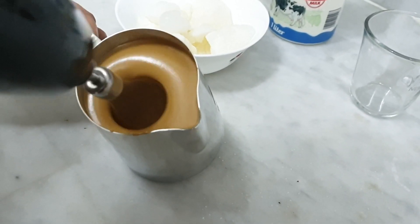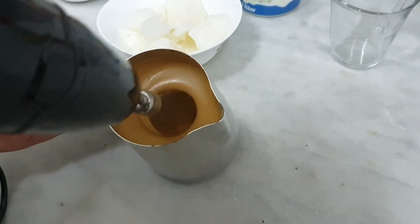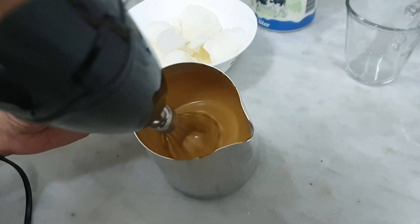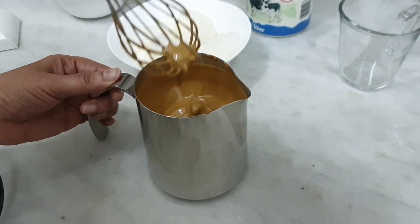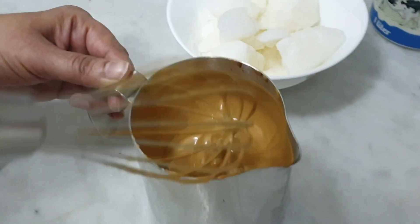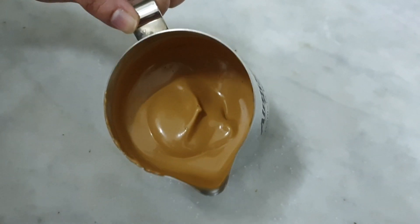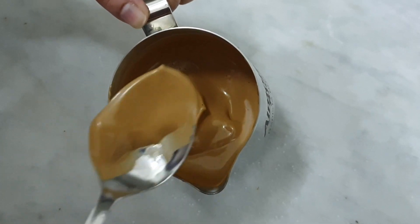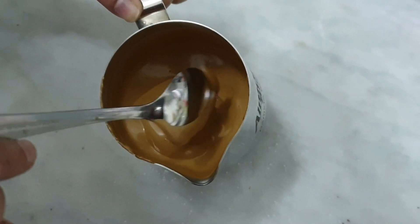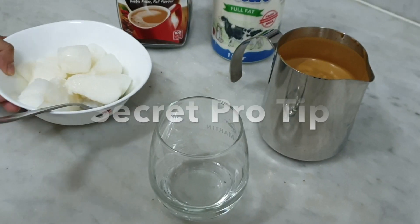Let's mix it. Just pour it into the glass. Let's add the oil. We are going to put it in the bowl. The texture is a very thick cream — it's a very creamy texture. Set it in the glass and first set the milk for serving.